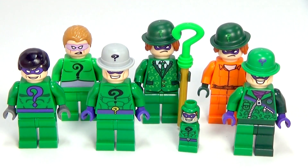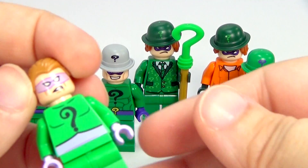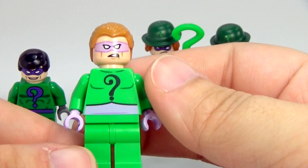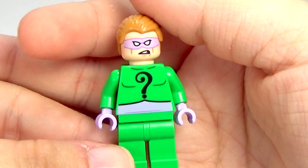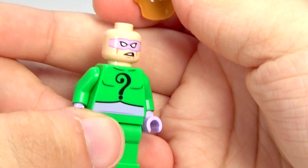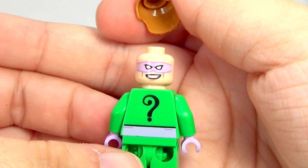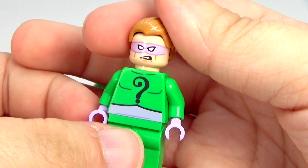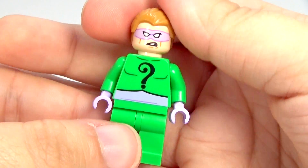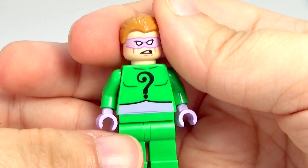After that, we got this version of the Riddler, which probably most resembles the Jim Carrey version of the Riddler when he played the Riddler in the movie. And there's the back. This is the first one that had a double-sided face for the Riddler. It's not exactly like Jim Carrey's version, but it is similar — it reminds me of that one at least.